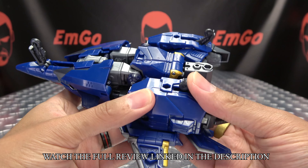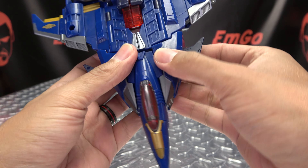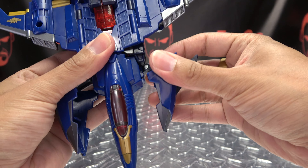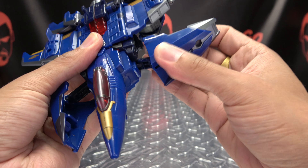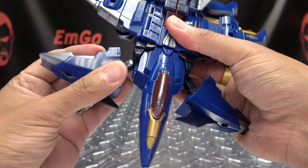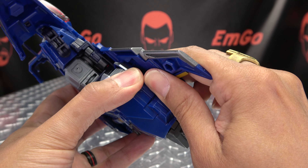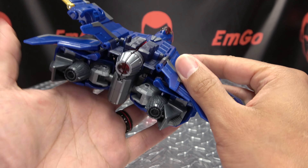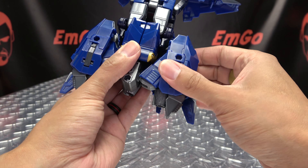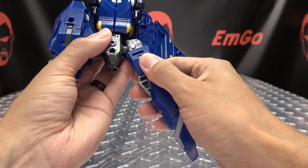So the first thing you want to do is flip in the landing gear. Then you're going to come to these sections here, untab them, and bring them forward. I like to take these sections, just kind of rotate them around and bring them forward on this hinge — just makes things a little bit easier later. Next, you want to untab the wings from the legs, so just pull them up. Once that is done, you can take the legs and rotate them down, then straighten the leg out.